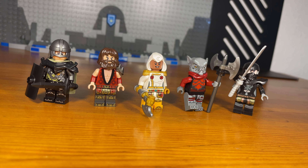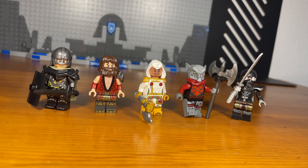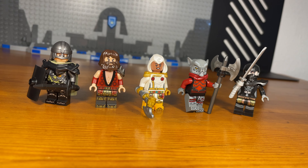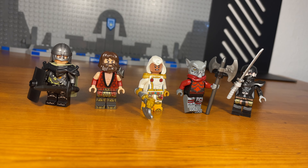What's up bros and welcome. Today I'm going to be showing five more custom Lego Dungeons and Dragons minifigures that I've made. So let's get down to business.